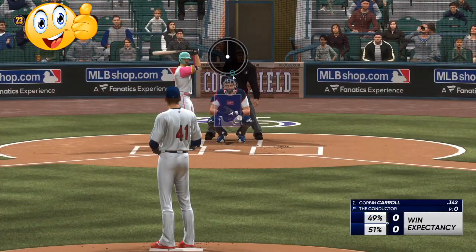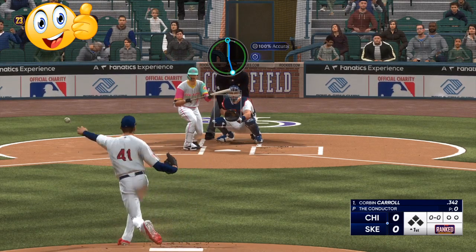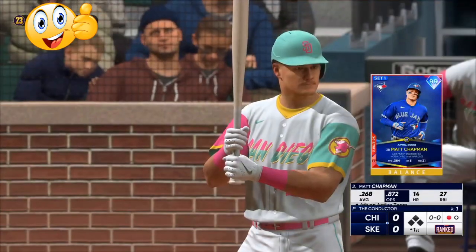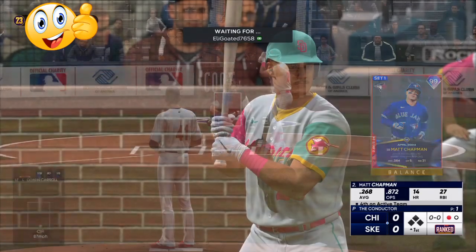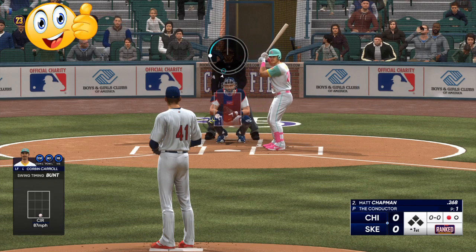We're going to start off with an off-speed pitch. They're going to be looking for fastballs. Fastballs are going to be easier to time up — low fastballs you can slam the PCI, high fastballs you can get up there and reach that. Sinkers and off-speeds are the hardest pitches to make contact with.